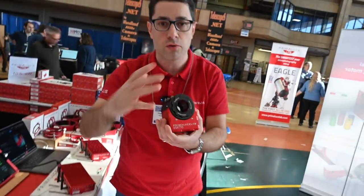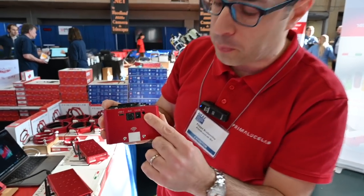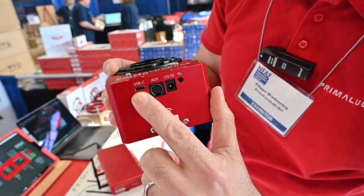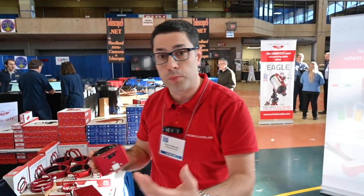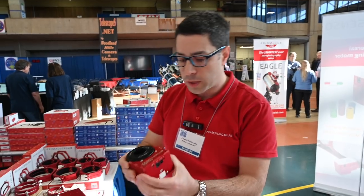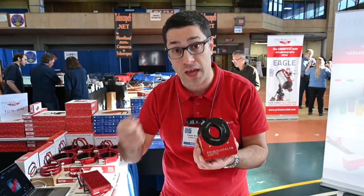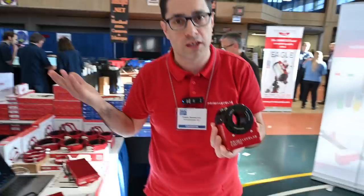The Exacto also has temperature control — a port here for a temperature probe. You can connect it to any USB computer or to the Eagle, of course. It also has Wi-Fi capability, so if you want to use it visually without a computer, you just open your smartphone and use the virtual hand-pad app to control the focuser.